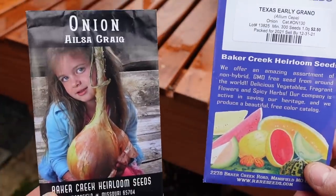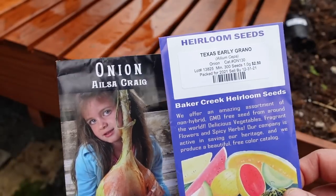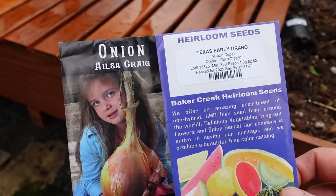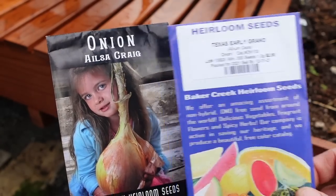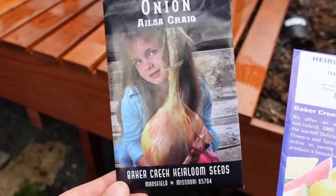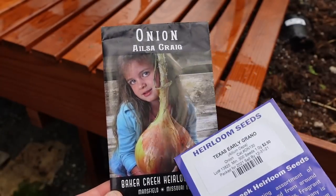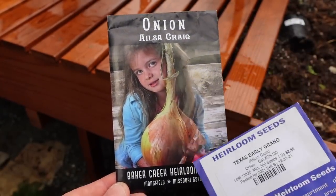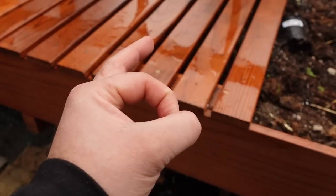I'm going to start some onions because last year our onions were stunted - I think we left them in the cups too long and didn't acclimate them and get them into the ground soon enough. So I'm planting some Texas Early Grano and some Melissa Craig Giant onions. I don't know how big that kid on the packet is - the perspective seems off because our onions only got this big last year.